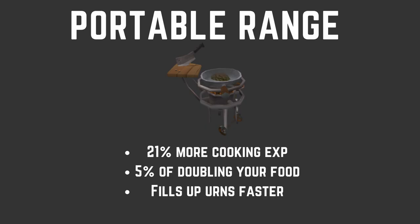Now we're going to talk about arguably the most important thing you should use while training cooking, which is the Portable Range. The Portable Range is an item from Treasure Hunter, but you can buy it on the GE. It provides 21% more cooking XP while cooking, a 5% chance of doubling your food, and it also fills up urns faster. You can buy these and use them yourself, or you can join the Portable Friends chat — I'll put a link in the description to the Discord — and go to a certain world where people have Portable Ranges up for you to use.